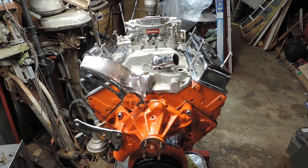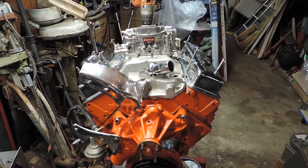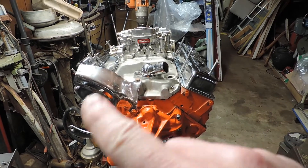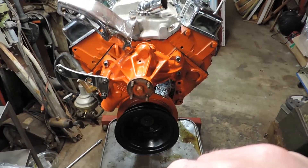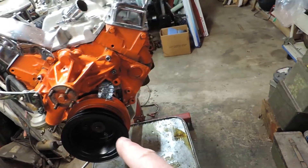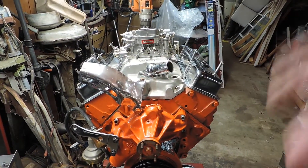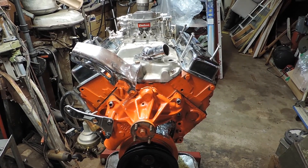That's pretty much what it's going to look like. I'm going to put a quarter-inch spacer underneath the carburetor, get the bolts for the thermostat, and I've got chrome brackets for the alternator. Everything else is painted up — there's the chrome timing chain cover, and the valve covers are on. She's pretty much just about ready to drop in.